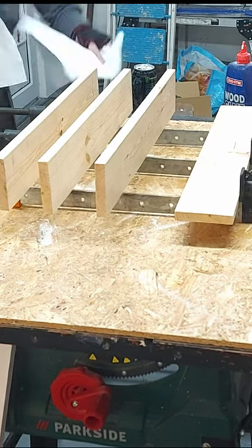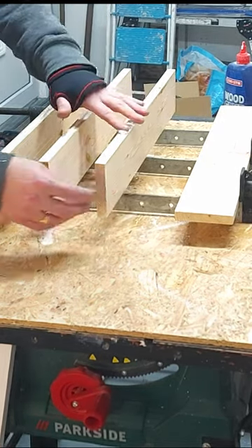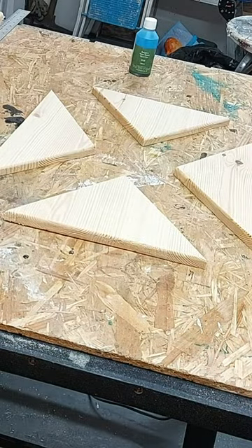I start by gluing up boards of red pine, carefully aligning them and clamping them together. This creates a solid and sturdy base for our table.